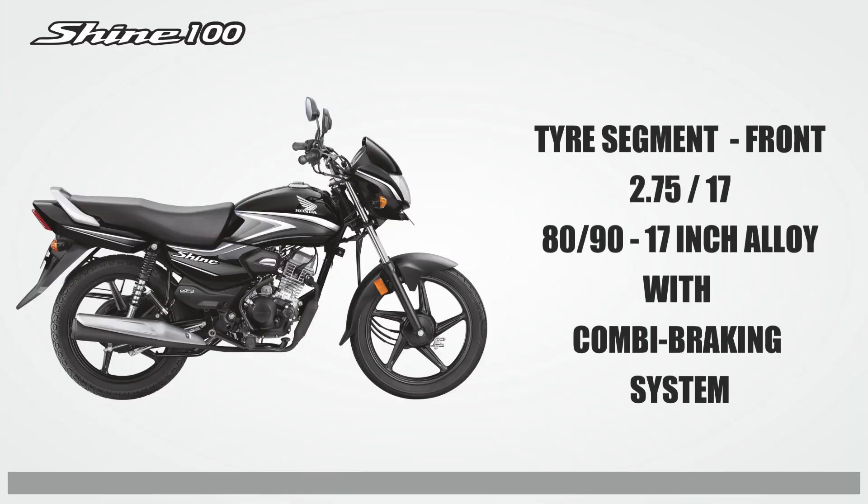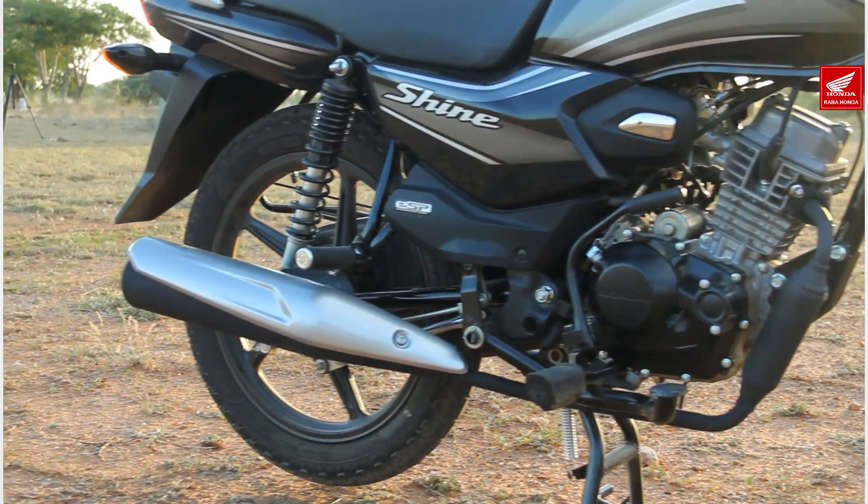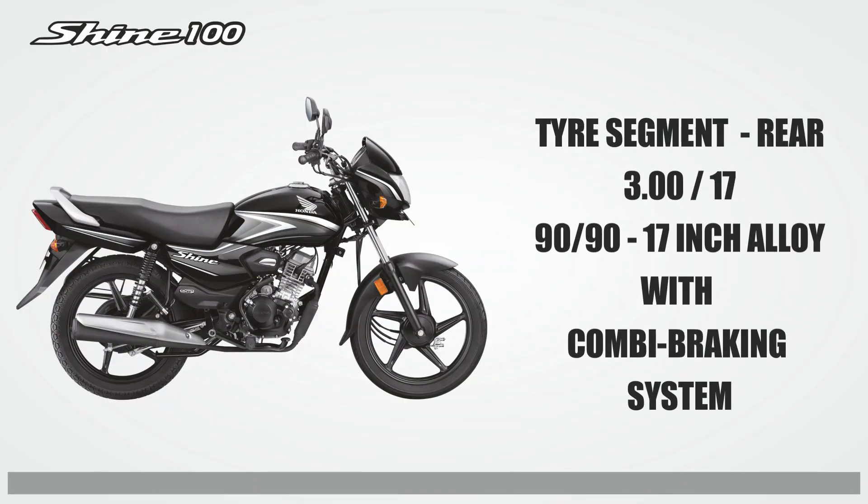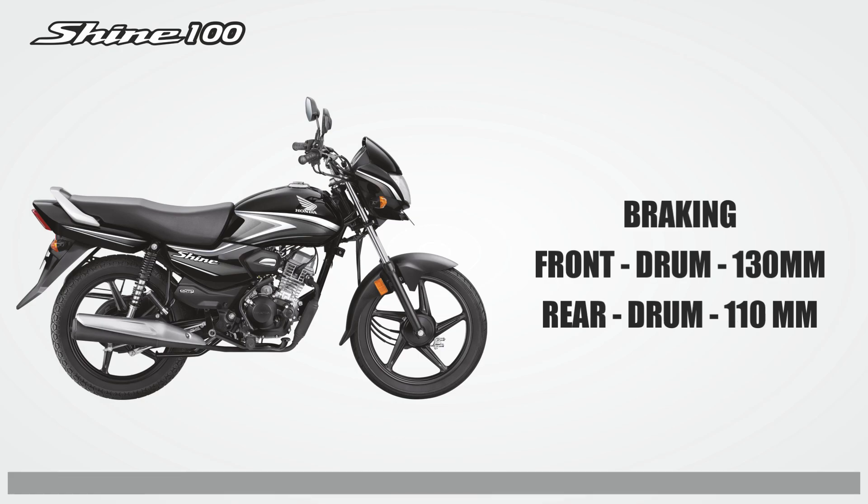17-inch alloy wheels with a combi braking system. The rear tire is 3.00-90, also on a 17-inch alloy wheel with combi braking. Both front and rear brakes are drum type — front is 130mm and rear is 110mm.